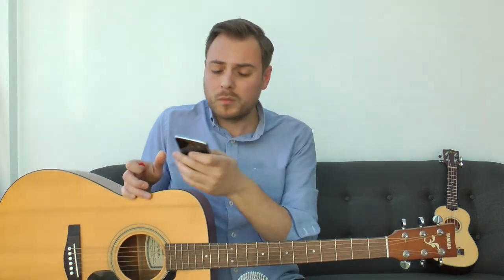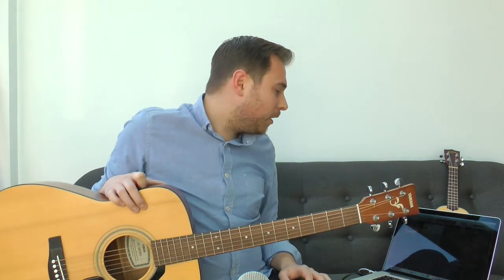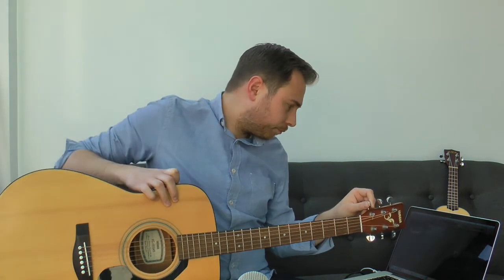The other alternative is to tune your guitar by ear, and I'll show you how to do that at the end of this video. But first, let me quickly show you how I would tune my guitar. I'm going to do a split screen using a tuner on my laptop. I'm going to completely detune my guitar first.